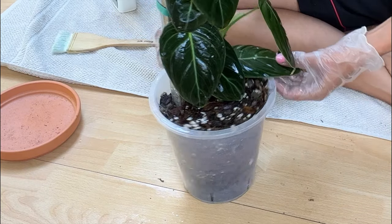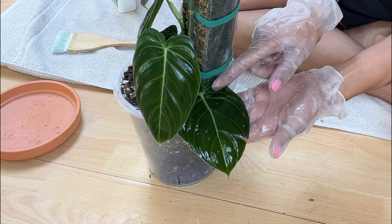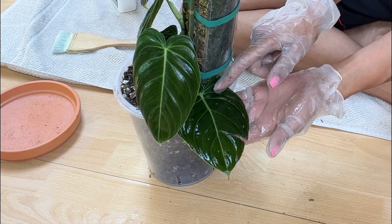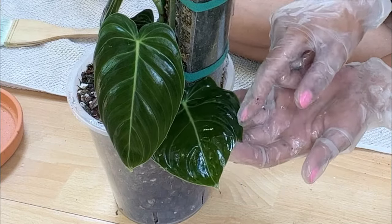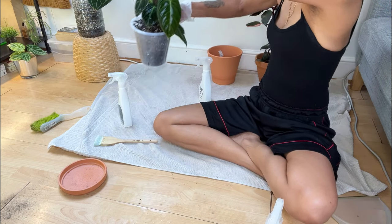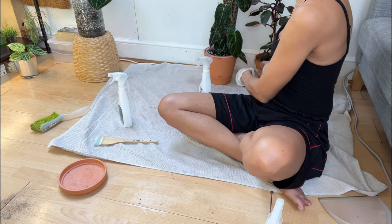This leaf here at the bottom is from the mother plant. I cut this leaf off the mother plant and this grew from it — a successful propagation. Oh look, I've ripped the leaf. Okay, she's done. I'm going to put her in her pot just to keep her nice and stable. Who is next?